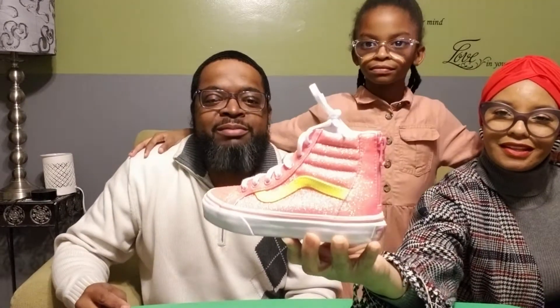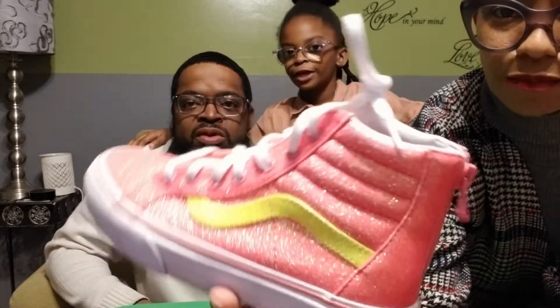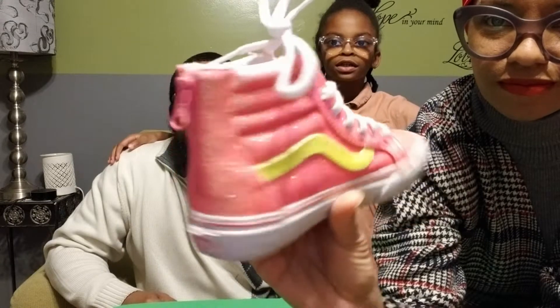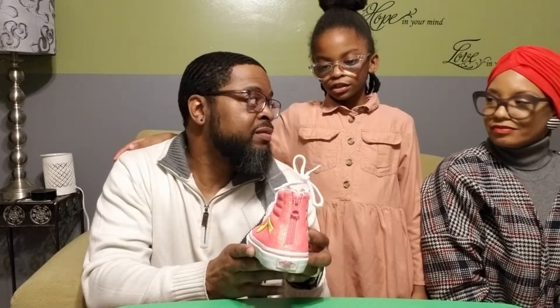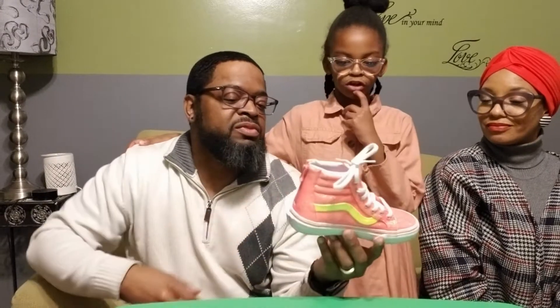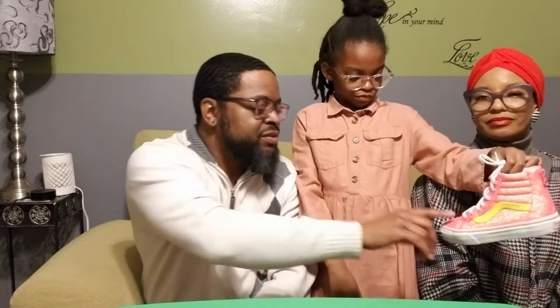Sugar, what do you have? It's Vans, like mom's. It's sparkly Vans. I like the yellow and the pink. The zip on the back. So what made you pick that shoe today? Because I like it so much and it was pink sparkles. My favorite color is yellow and orange. I thought your favorite color was pink. Not anymore — oh, you changed colors? Yeah, but I like this color pink. It feels good too.